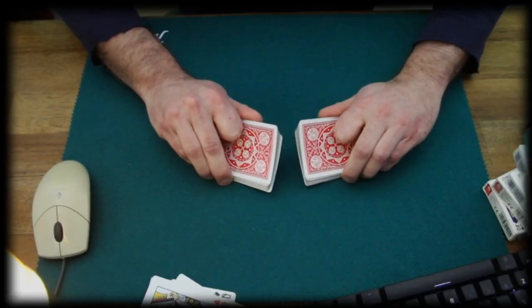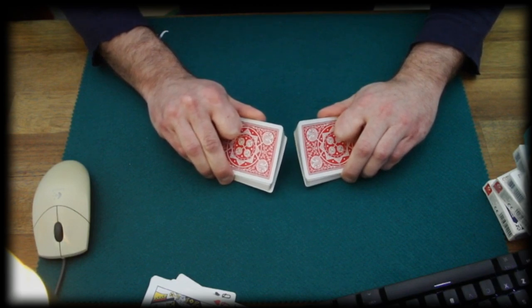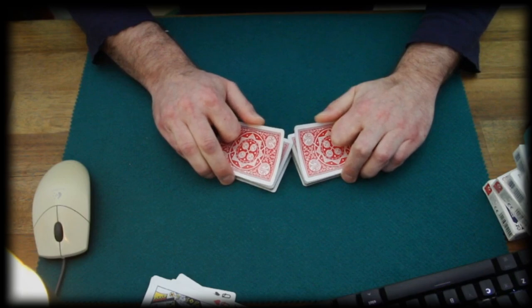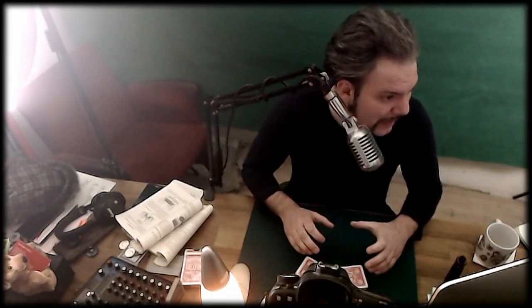I was thinking: what about taking the best of both worlds? So we keep the overall handling from Erdnase, however we lift and bend the cards while shuffling. This gives us a fair look, but at the same time we gain high control over the shuffle.